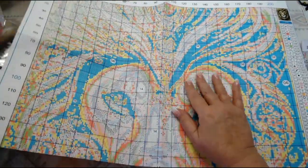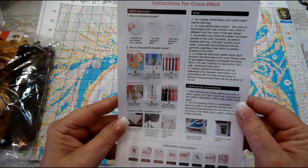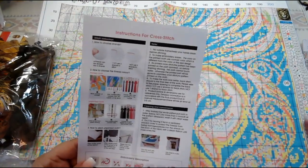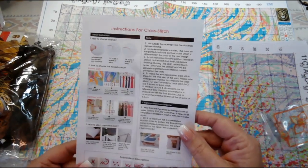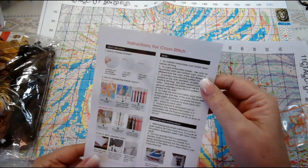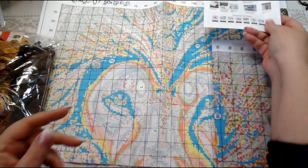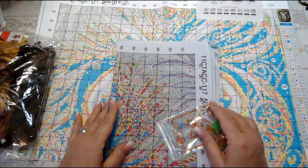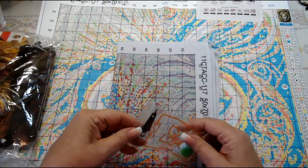They also give you a nice little instruction page with a diagram showing how to rinse the ink out of your material after you get it all stitched up, and how to find the right floss to use. We would use three strands of floss on this project. I'm glad they gave some instructions. I wish they would have given an actual printed picture — I'm going to suggest that to them.